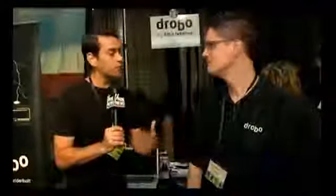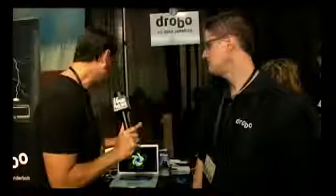We're at Pepcom Digital Experience in downtown Manhattan right now, and Jim Sherhart is here from Drobo. I've heard all about it — the new Drobo is in the house. What is the Drobo? Tell us about it and where is the new one?